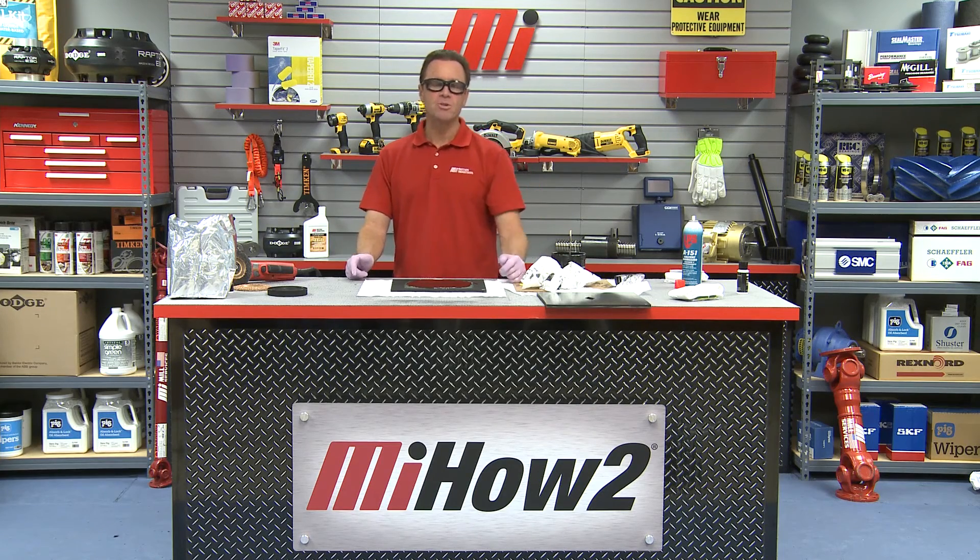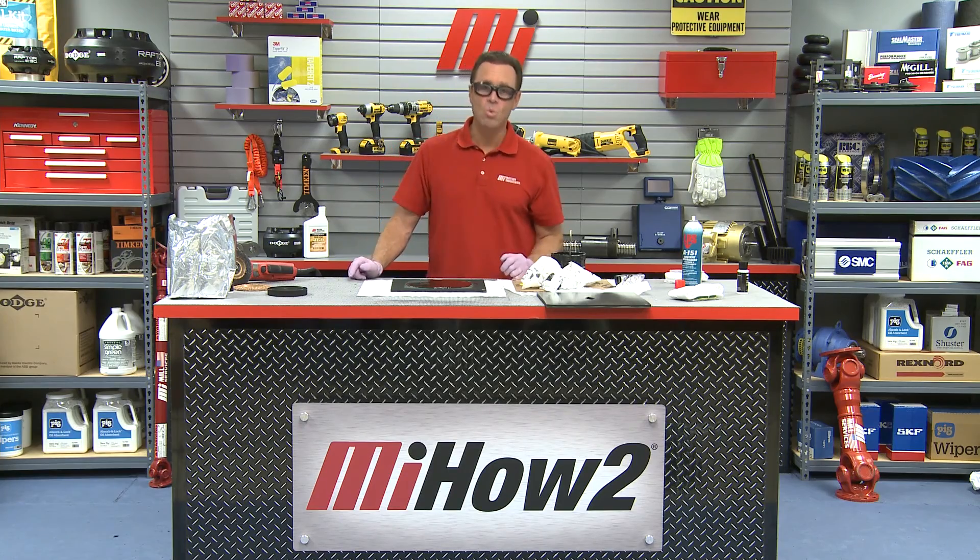Dave Bongiorno, better known as DevCon Dave — thanks for having me, I really appreciate it. If you like this video, you'll like others. Just go to mihowto.com and catch more videos with me, Tom Clark, your host. Thanks so much for watching today.